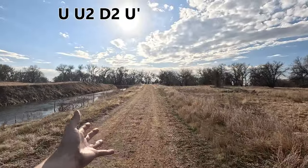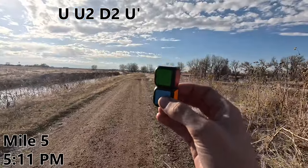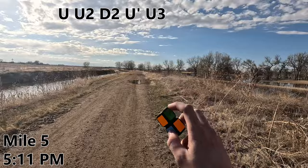I certainly didn't choose the most exciting trail in the world, but I swear it's the most interesting thing I could find that wasn't buried in snow. Wait, I just thought of another type of U-move that I haven't tried yet. Hear me out — mile five, U3. Never mind, forget that ever happened.